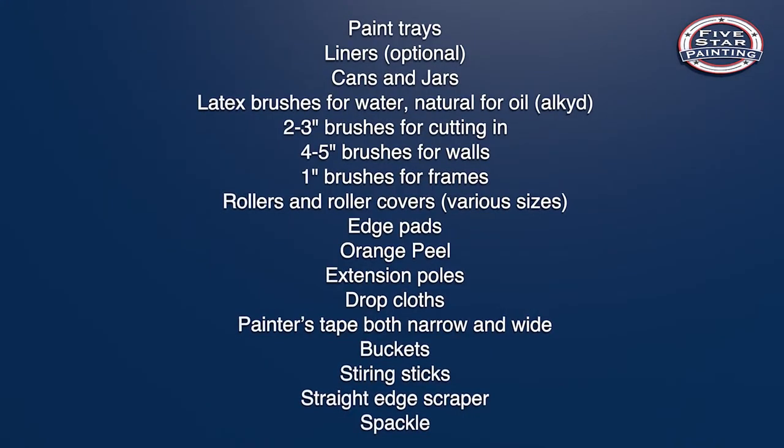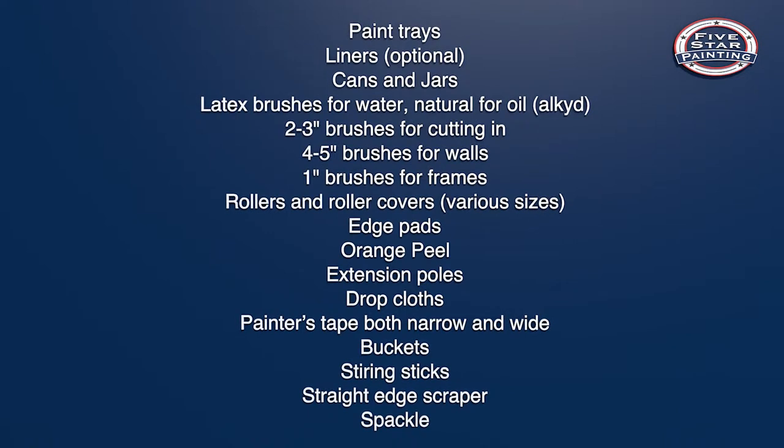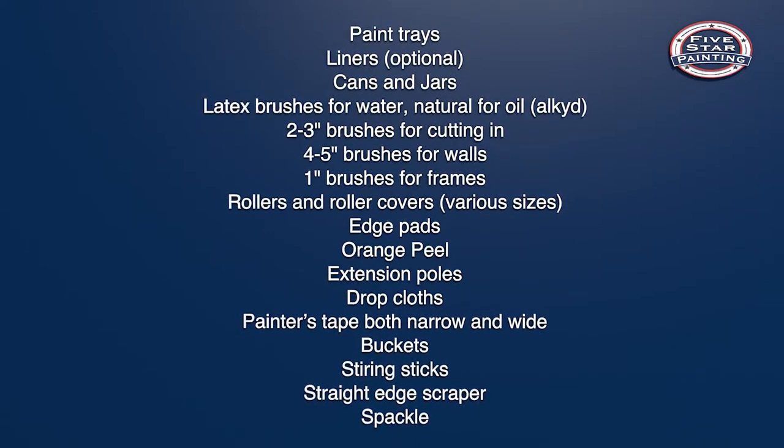For some people, painting comes easy. They live in a world of color. For the rest of us, there could be a lot of questions like paintbrush or roller. Thankfully, Five Star Painting is here to help. Having the right equipment can save you a lot of hassle and leave you more time to enjoy the fruits of your labor.